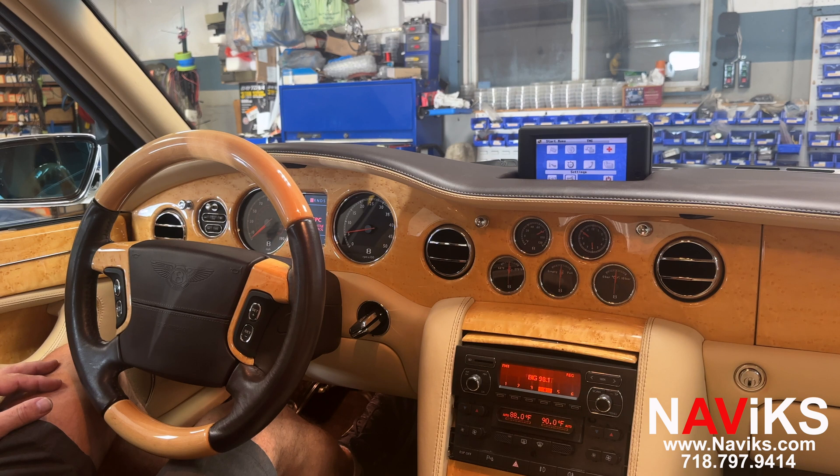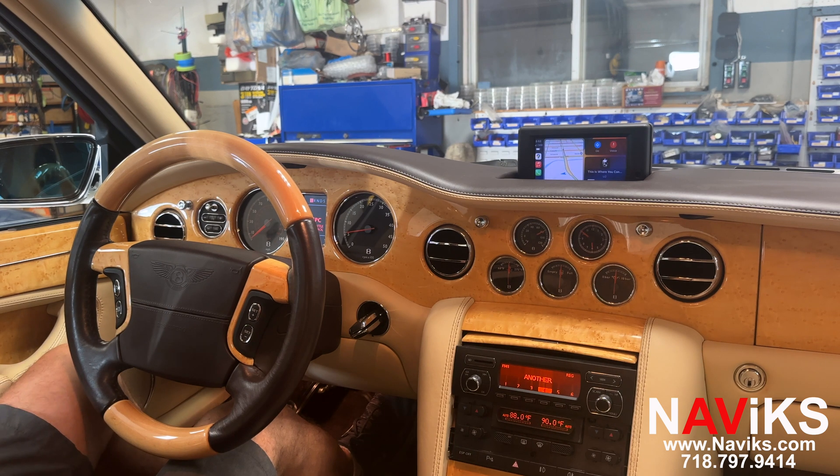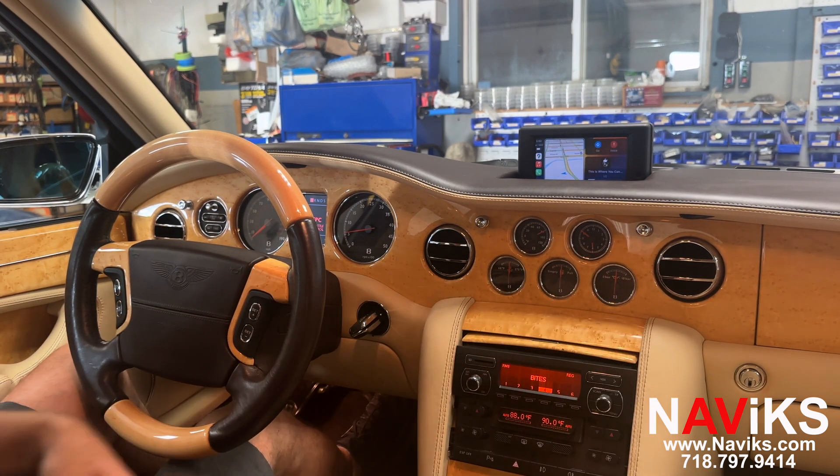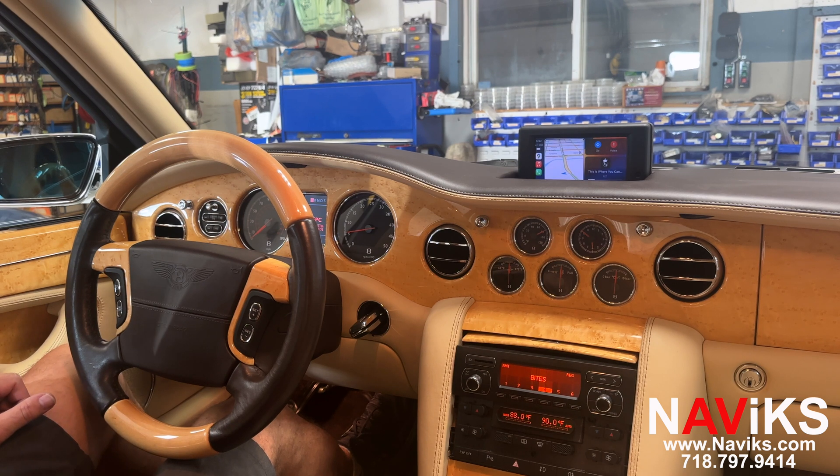Let's go ahead and demo CarPlay and Android Auto. You press an external button and it'll switch over to CarPlay. CarPlay and Android Auto work both wired and wireless. Everything is going to be controlled using an external joystick — we'll hold one up just to show you how it looks. There are so many different places you can mount it in this vehicle; this customer chose to mount it next to the seat button.